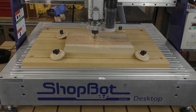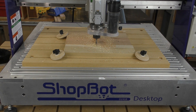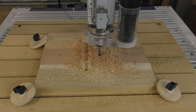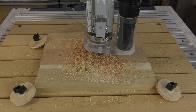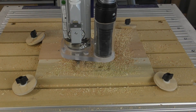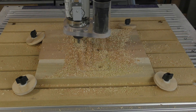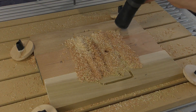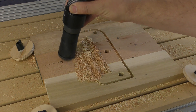To give the bits a fair test, the program cuts a pocket, bores a set of three holes, and then cuts the part out. I'm running all three bits in a blank made up of plywood, oak, and poplar, because bits tend to work differently in different types of material. For this first run, I left the dust shoe off so you could better see how each segment is cut. All three bits were run with a feed speed of 70 inches per minute and an RPM of 12,000.